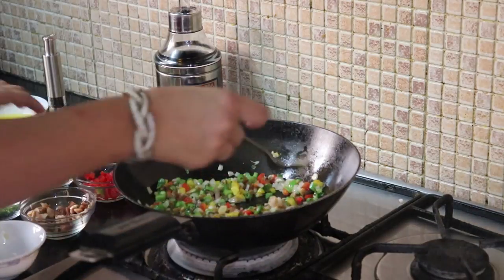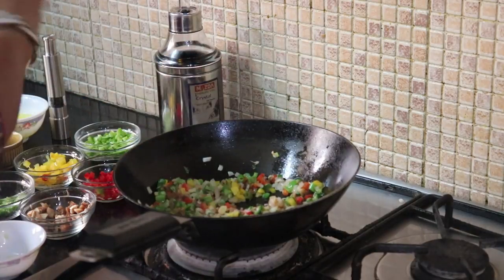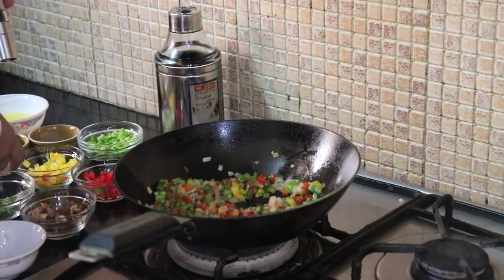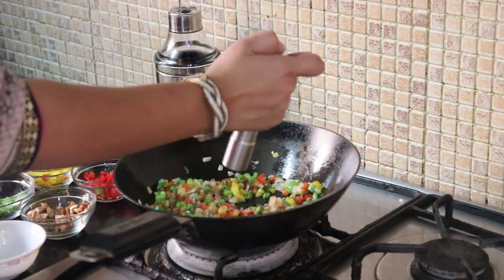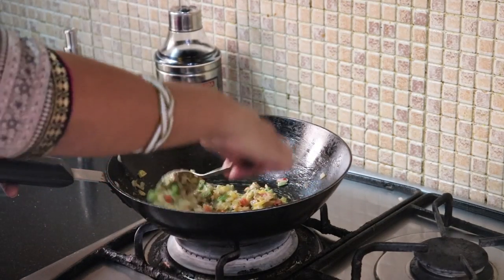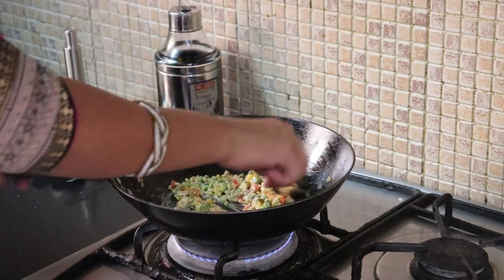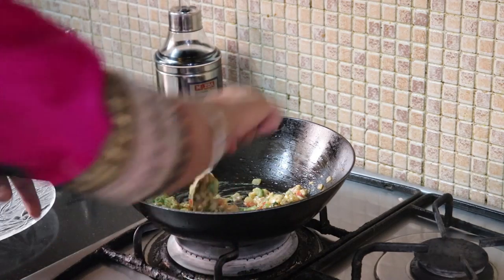Now add salt, freshly crushed black pepper, and processed cheese. Mix it well. If you want, you can add some more processed cheese. Mix it well and remove it onto a plate.